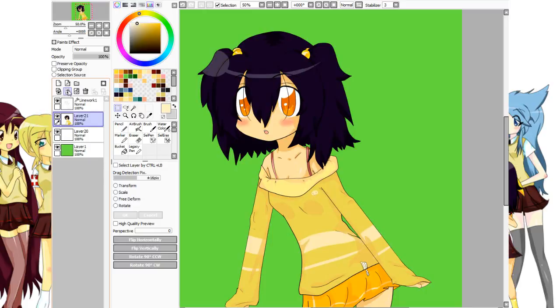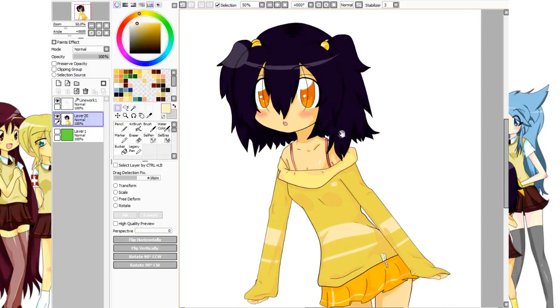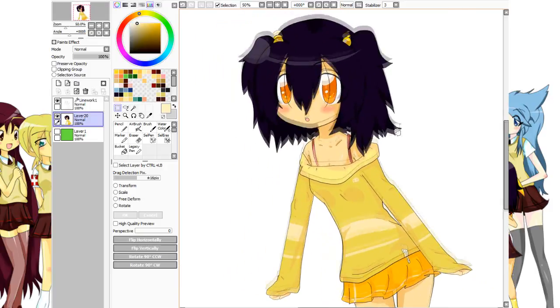Once everything is filled in and you check everything to see if it's alright — no lines going everywhere, everything colored in — you should have a complete picture, and this is how it should look.